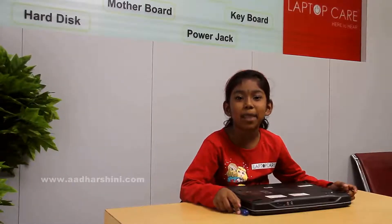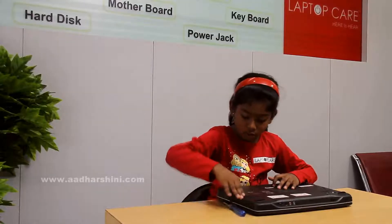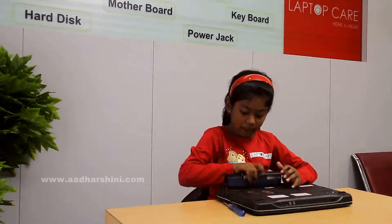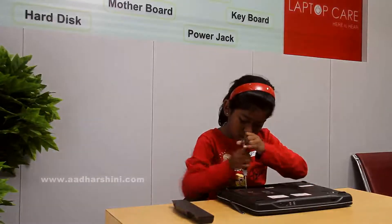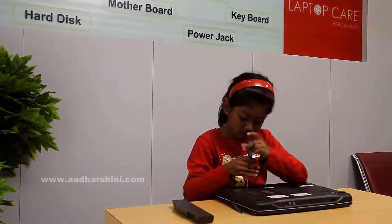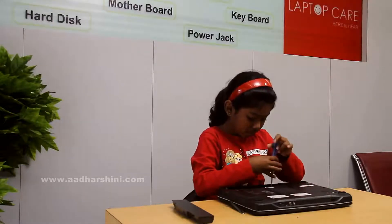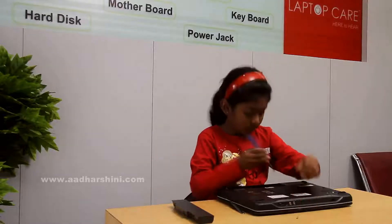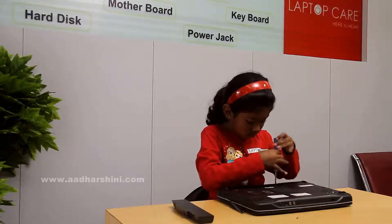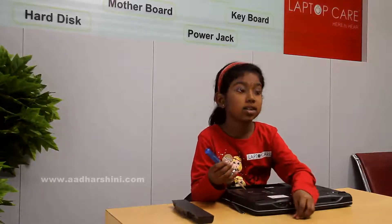Now I am going to dismantle and assemble this laptop. Now we are going to start sliding the two blocks. Then the battery will come up. We have to screw down - down there will be some screws. Out there we have to remove the RAM and hard disk cover.